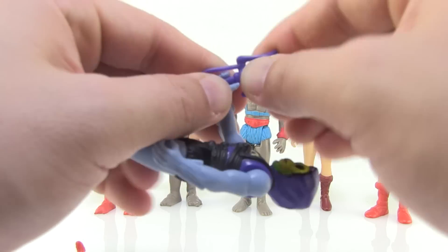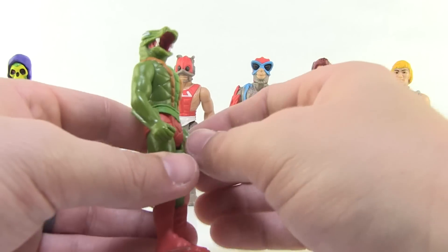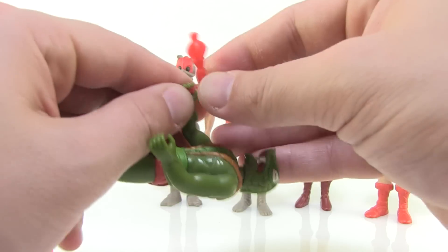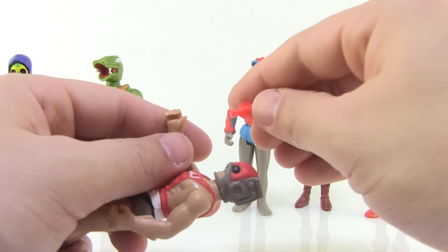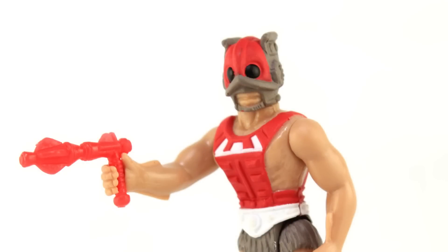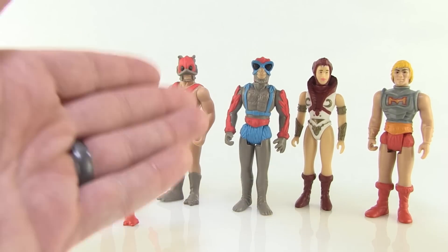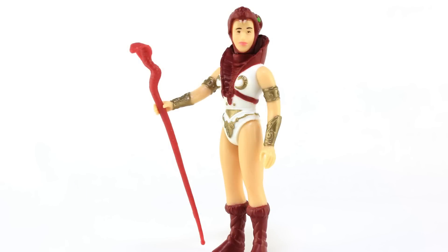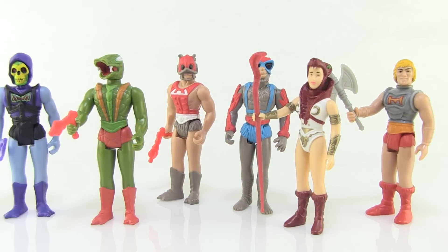Each figure comes with one weapon. Skeletor has a smaller version of the power sword just like the vintage figure. All figures hold their weapons with the right hand — the right hands are sculpted specifically for that, while the left hands are open or a loose grip. Cobra Khan and Zodac both get the same little red ray gun, just like in the vintage line, and they look just like the vintage accessories shrunk down. Stratos gets no weapon, Teela has her snake staff, and Battle Armor He-Man gets the battle axe.